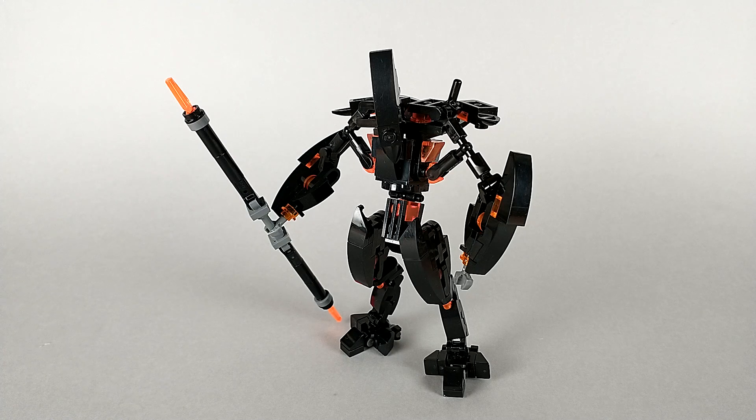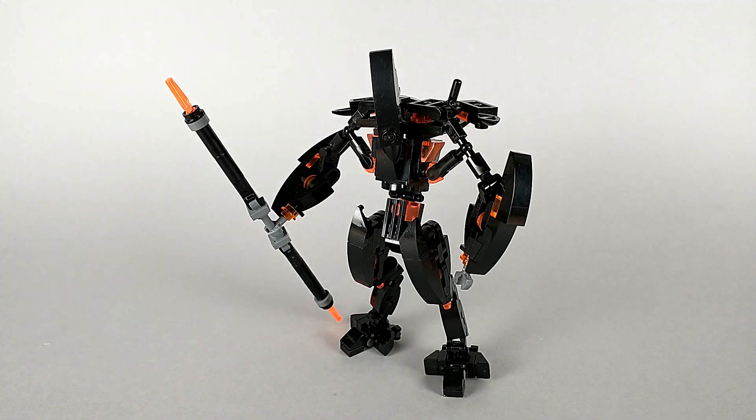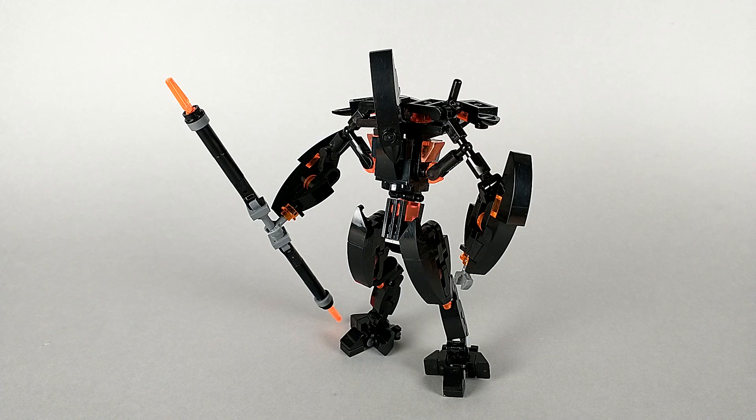It might be a little hard to tell through the video, but I actually used two different shades of orange on this guy. Some of it, like the tips of his spear, is the trans-neon orange, while other small bits, like the chi slopes in his armpits, is just regular trans-orange.